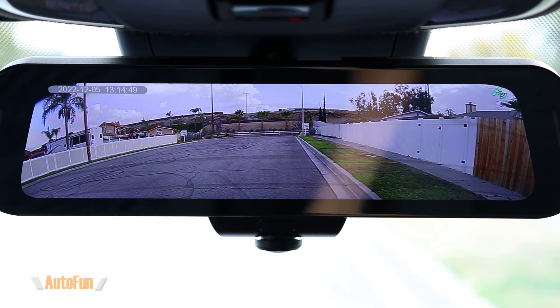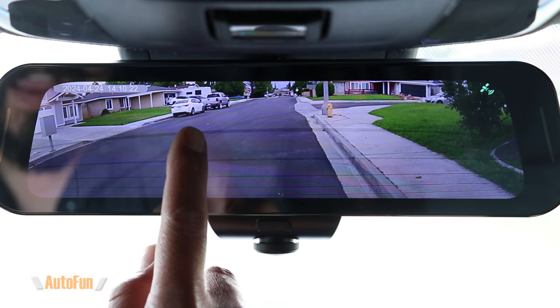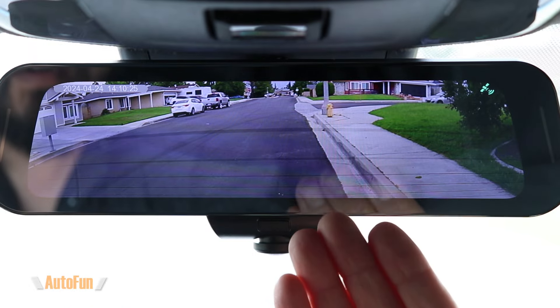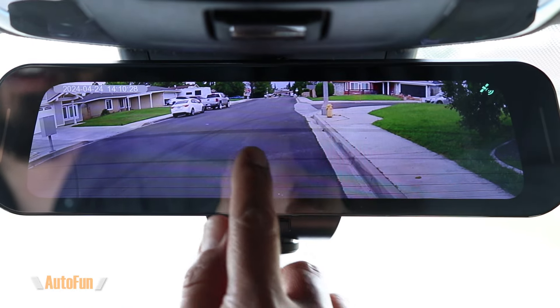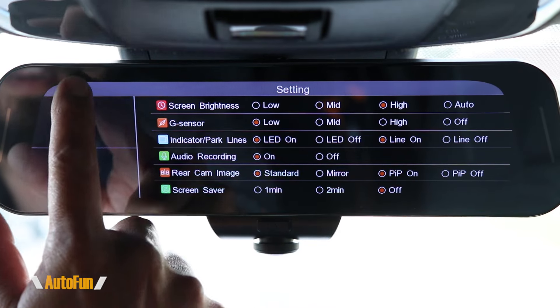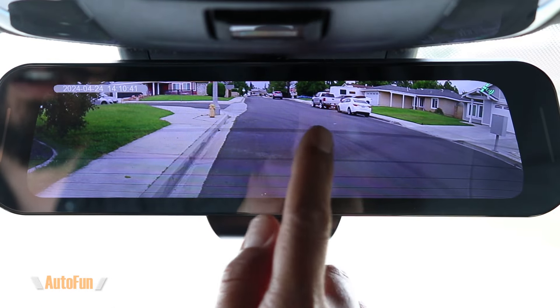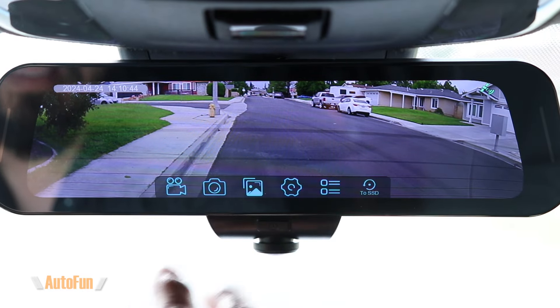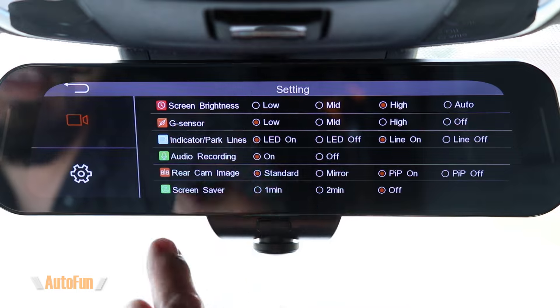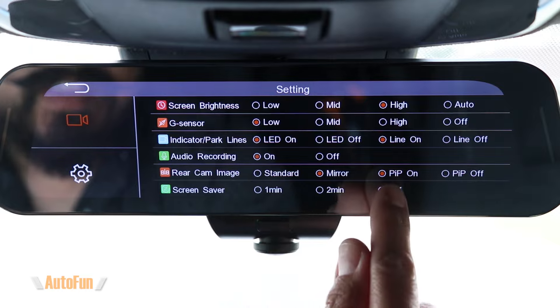The next option controls how the rear camera is displayed — you have standard and mirror modes. Looking at the rear camera preview, notice where certain vehicles appear in the frame. Right now it's simulating a regular mirror, so things are flipped as you're used to in your car. If I select standard, the image gets flipped horizontally — the vehicles and landmarks switch sides. I personally like to run it on mirror so it behaves like a standard mirror.